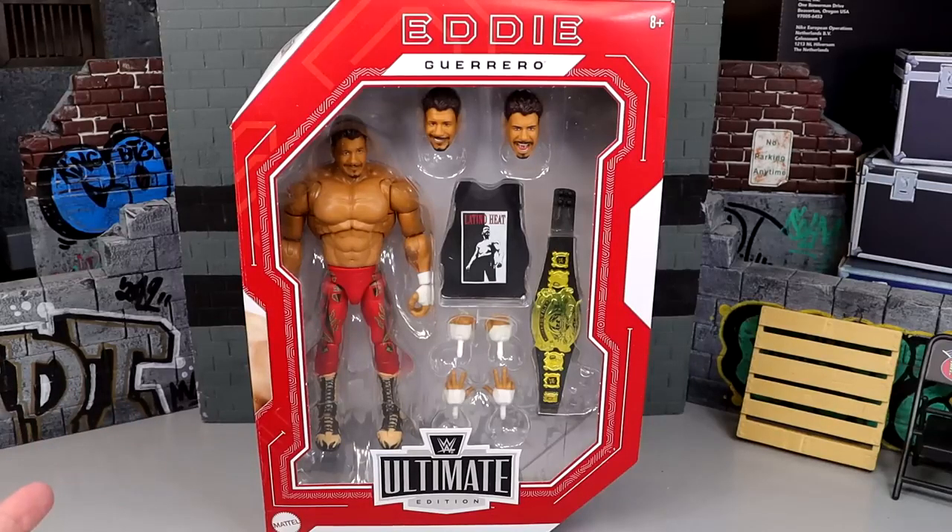We got four Ultimate Editions coming out: Eddie, Rey, Rob Van Dam, and Brock Lesnar, which I think are going up for pre-order around August 1st. They've been hitting West Coast Walmarts. It seems like there's a million Ultimate Editions hitting at once, which is driving me crazy, but the more the merrier — more videos, more content, more action figures.